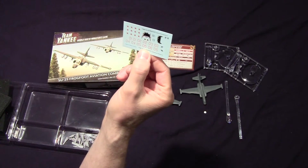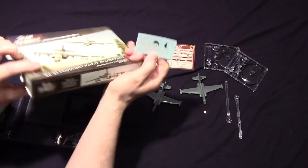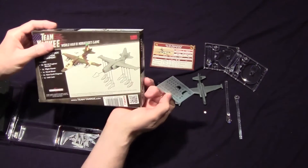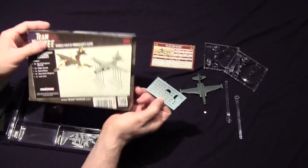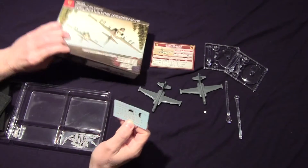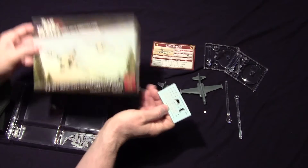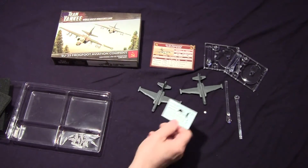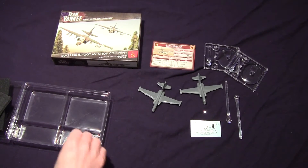I never knew they had a mouth on them. I'm looking at the pictures here and I don't see it. Of course I'm not an expert on this aircraft, but I don't see the mouth — maybe it's underneath or something like that. It's the first time I've seen a mouth on one of these, like the Cobras have.